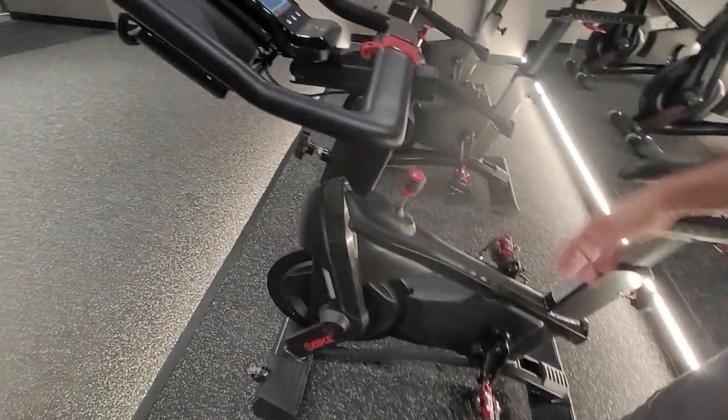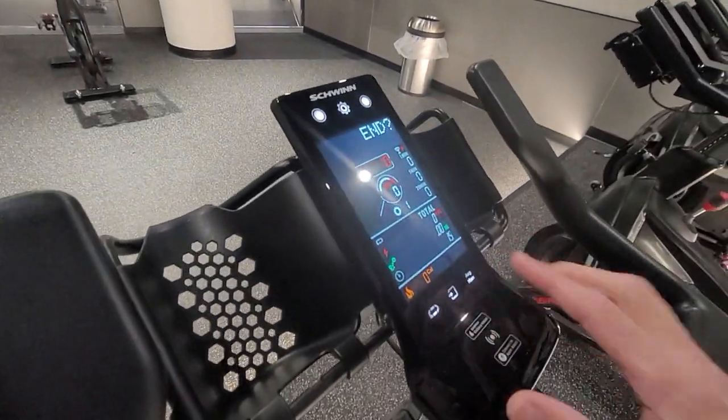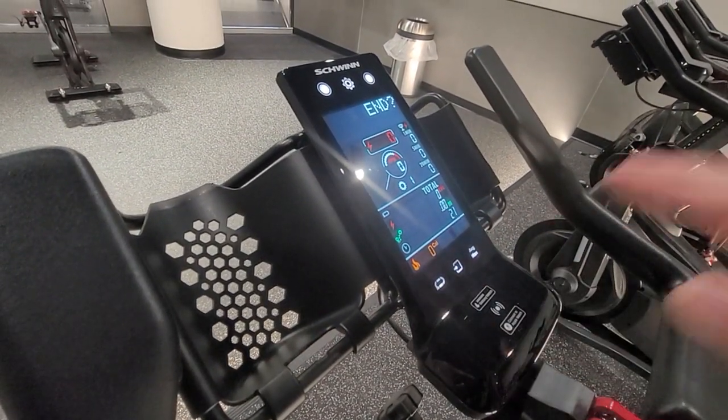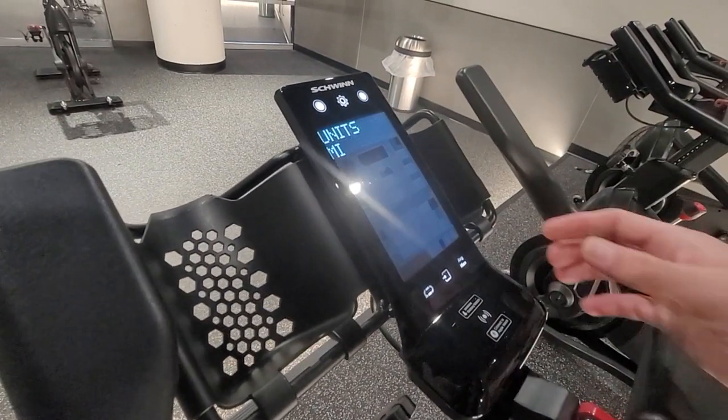Once that's at six o'clock, come up to the console. You're going to hold these two outside buttons down, and then quickly hit the gear. So hold the two outside buttons down and then hit the gear, and it should take us to the service menu.